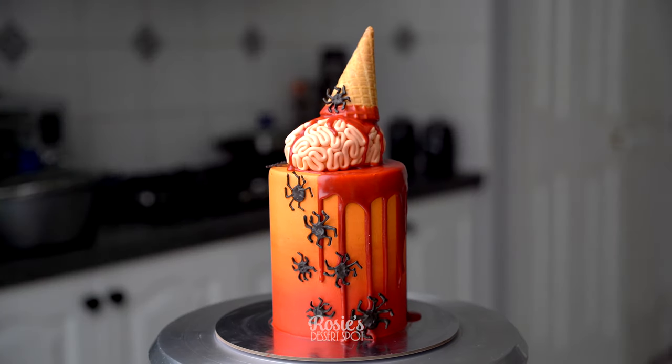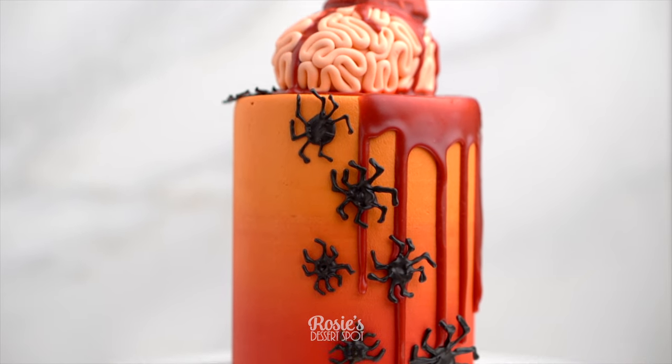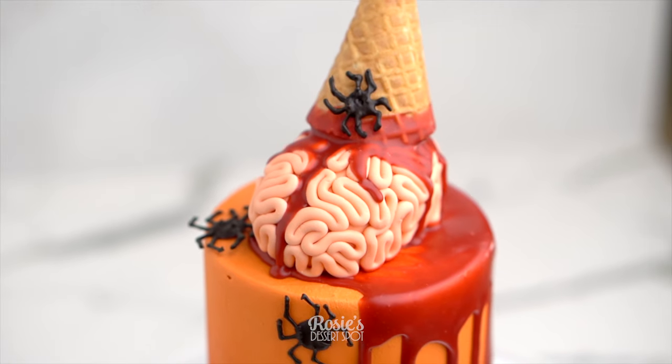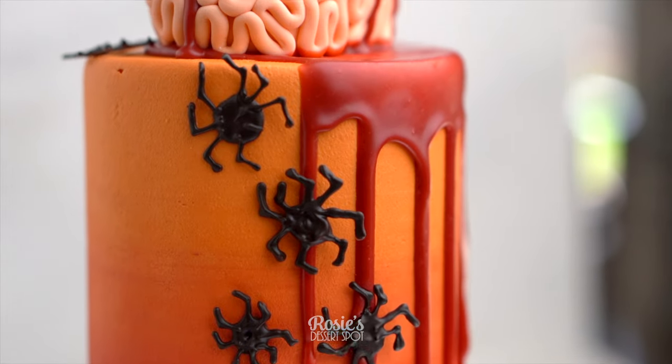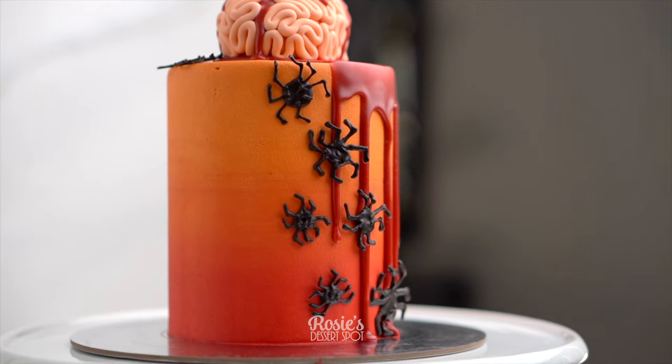I really like the take on the spiders as well. I have made fondant spiders in a previous video, but this is a much easier, faster way to do it using dark chocolate. If you recreate this, I would love to see it — hashtag Rosie's Dessert Spot so I can check it out. Thank you so much for watching. We'll see you again in the next one.